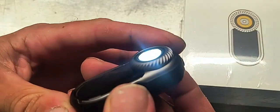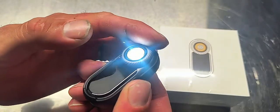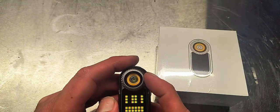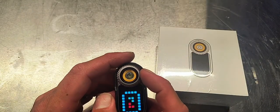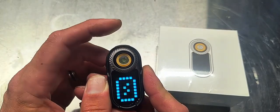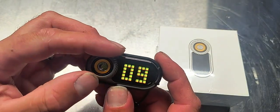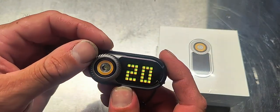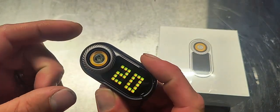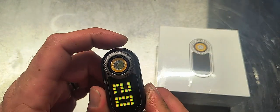Can you guys hear the fidget wheel on this thing? It's completely customizable too, and I'm going to show you that in just a second. To go into settings, you press it one time. This is where we can adjust our volume. This thing is absolutely fun — to exit out of the menu, you double click.